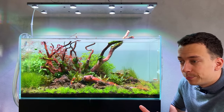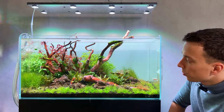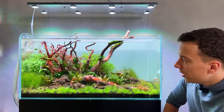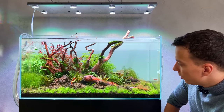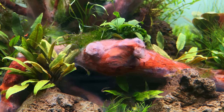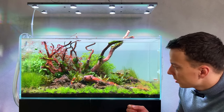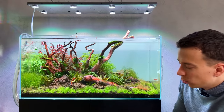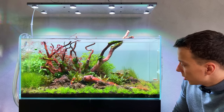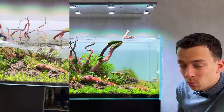I currently have 10 tanks up and running, pretty much most of them are nano tanks except for this one — my biggest and also newest setup, the Oasis Scaper Line 90. This one has been up and running for roughly 10 days and it's doing good, but there are definitely a few startup issues. We have some white fungus growing on the wood and a few plants turning brown or melting, mainly the dwarf hair grass and some crypts. This is very normal in a new setup. For the past 10 days I've been doing water changes almost every single day.